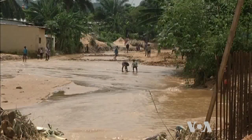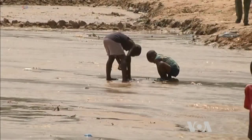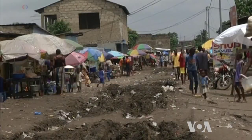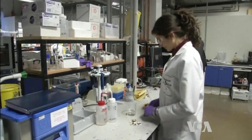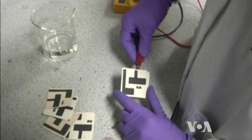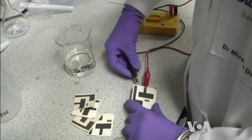Testing water for bacterial contamination is relatively easy, but still beyond the means of the poor people living in affected areas. Researchers at the University of Bath in southwestern England are testing a simple and cheap device that could help ordinary people check their water.